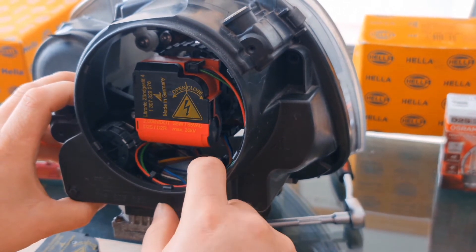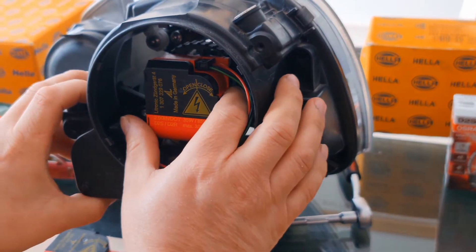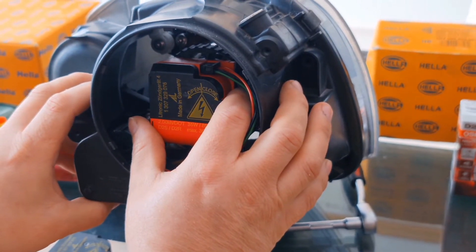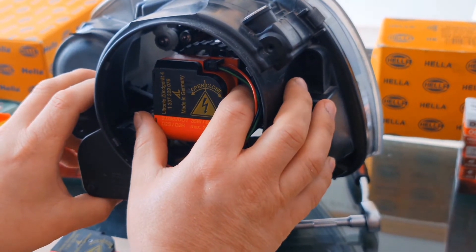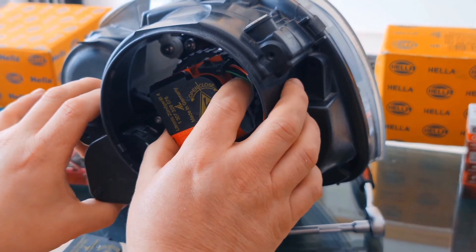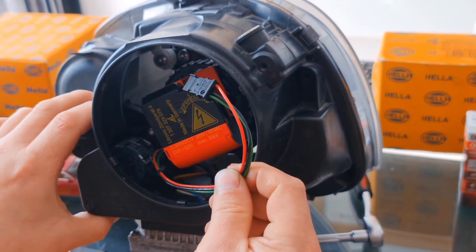Even most of the official services do not know these details. There are a lot of videos showing how to remove this igniter, but I will give you details you cannot find anywhere. You have to turn the igniter counterclockwise — it's a quarter turn — and the igniter plug will be released automatically.